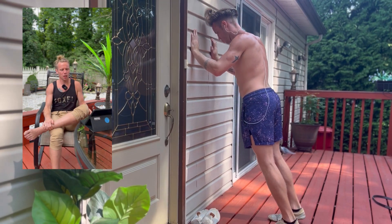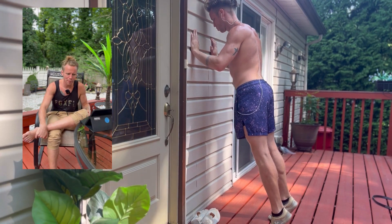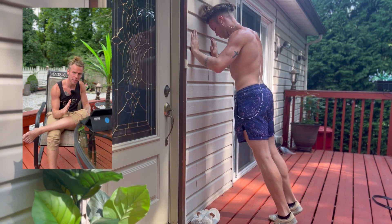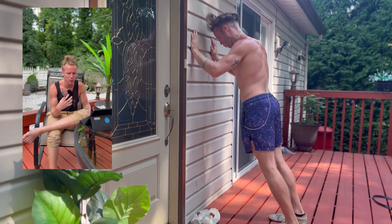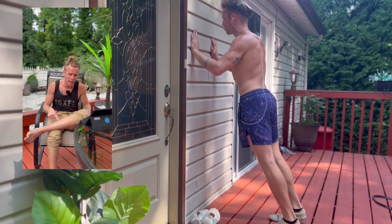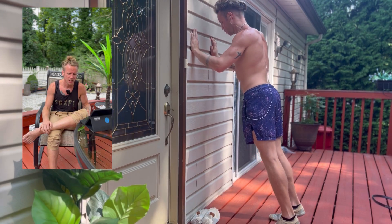Last but not least, we're finishing off with some prehab exercises — KOT calf raises. You can see I'm leaning so that my knees are over top of my toes to strengthen the knees in that position. I'm going up, squeezing through my big toe and pinky toe, squeezing those calves, and then controlling down.